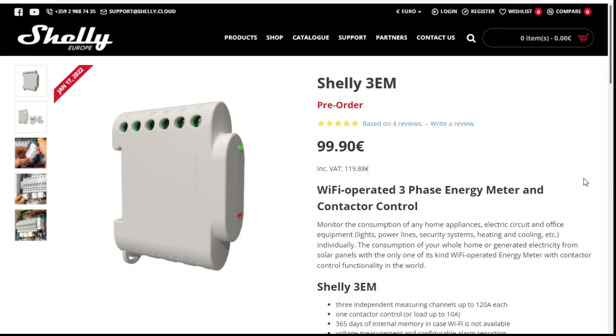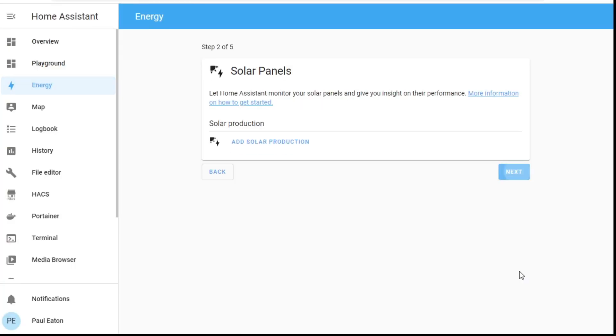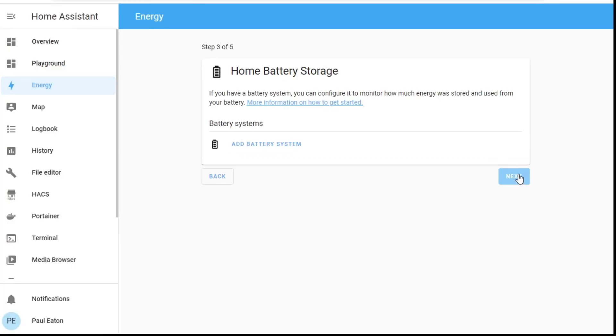Luckily Shelly make a three-phase device, but it's more expensive and right now it seems to be sold out, so I'll have to find the money after Christmas — that's kind of hard. While I'm waiting for payday and for it to come back into stock, I'm going to jump back to the Home Assistant dashboard and skip the consumption part for now. I'll need to get to that later. Solar panels? Nope, don't have them either.